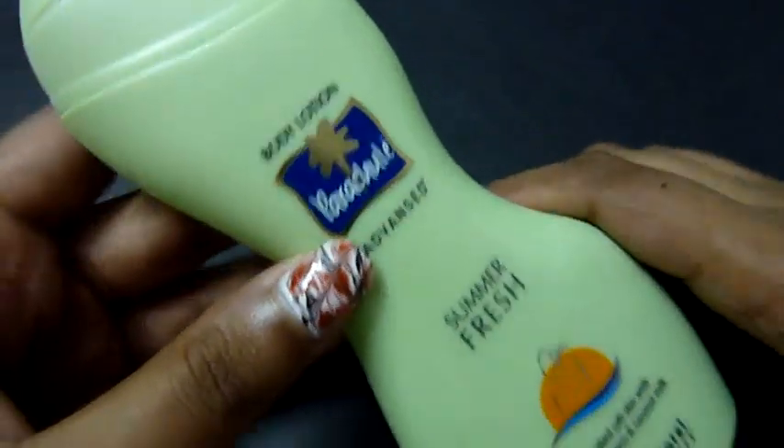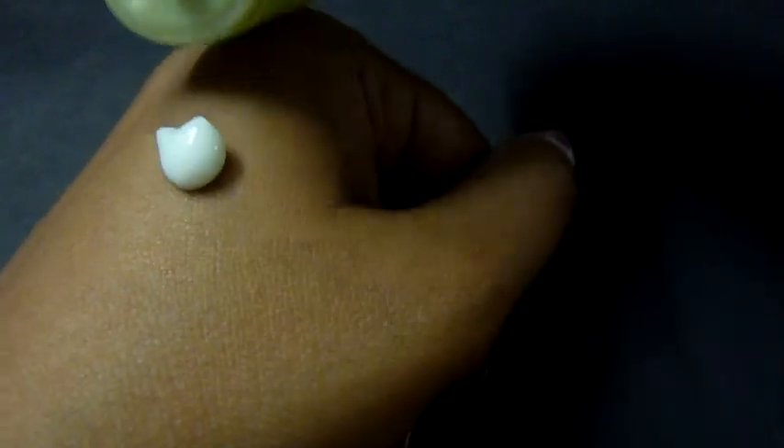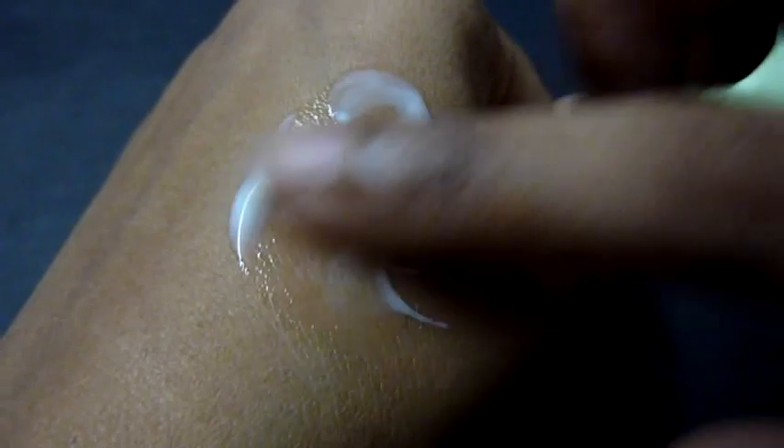Now I'll show you the consistency. I've already used up too much of the product — there's hardly any left, just one drop. You can see that it has a milky consistency and I'm just applying it evenly.